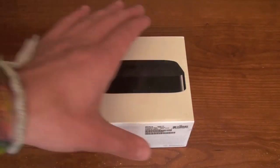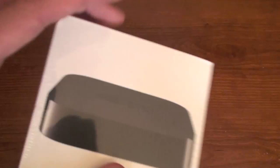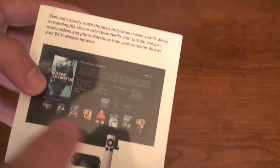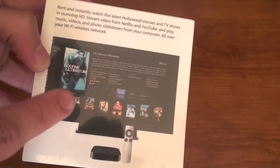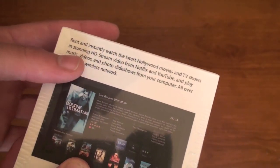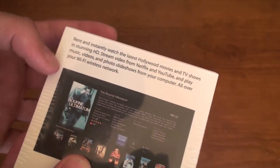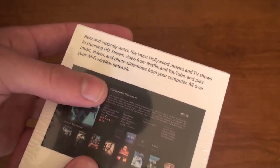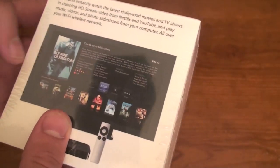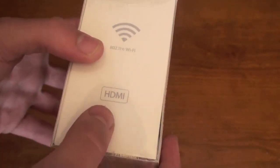To start off, you can tell how little the product is by — look how big the box is compared to my hand. I can basically cover it up with my hand. Let's take a look at the outside of the box. We got the device on the front, the Apple logo, some information on the back. You get the Apple remote, you get the Apple TV, and you see it on your HD TV. It says rent and instantly watch the latest Hollywood movies and TV shows in stunning HD, stream video from Netflix and YouTube, and play music and photo slideshows from your computer all over your wireless network. Got the 802.11n Wi-Fi and HDMI, and product information down at the bottom.